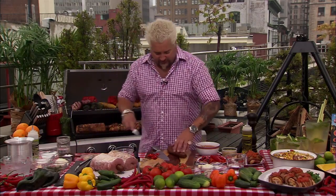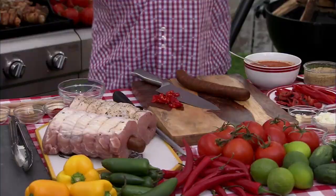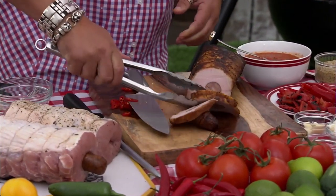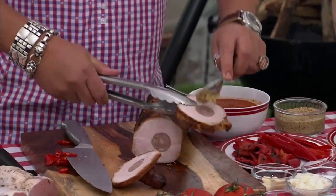Then we take it, put a hole through the center, and grab a piece of andouille sausage. We put some holes in the sausage and stuff it into the loin. When we roast it, as the sausage cooks, all those juices and that andouille flavor come out into the pork loin. Take a look at this — whether you're at a tailgate, cooking at home, or having everybody over, just look at that: hot pork loin stuffed with andouille sausage.